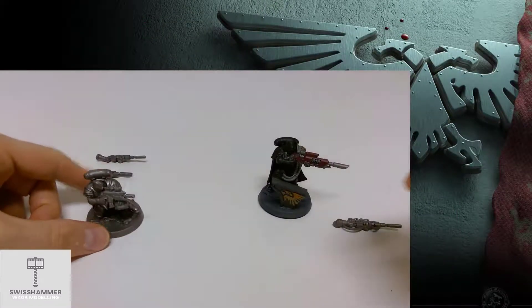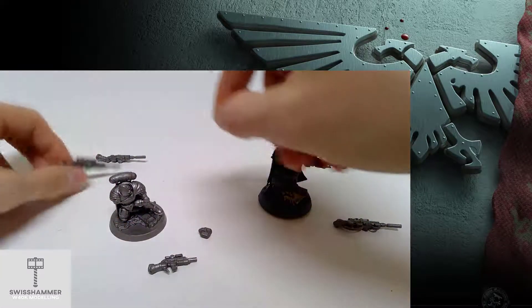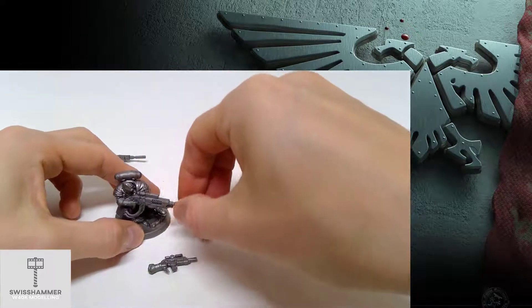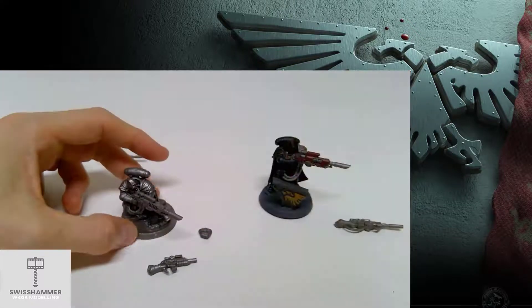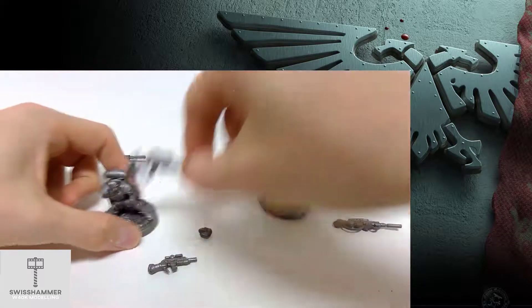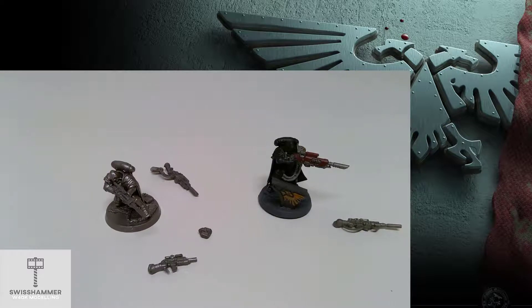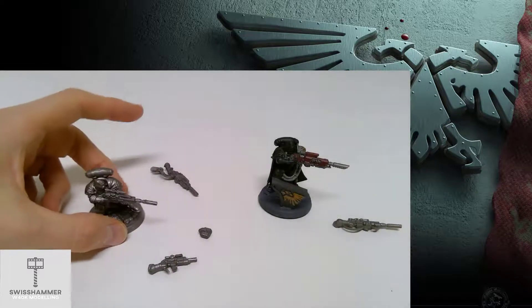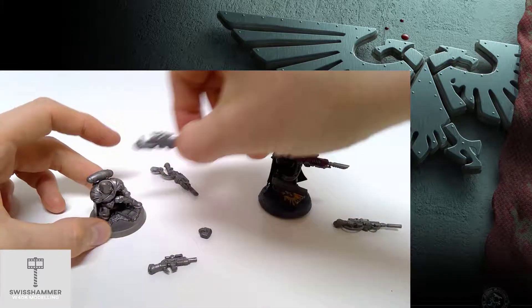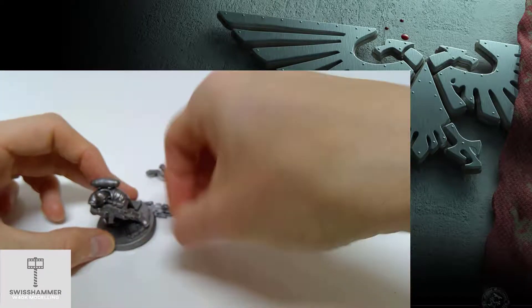As you can see in this ongoing video, the converted Sergeant can now use all of his three weapon loadouts. The regular Eliminators can use both the Sniper Rifle and the Last Fusil. So here we have it: the Eliminators with all the weapon options available, thanks to magnetizing, as well as a way to recruit them for the Death Watch.